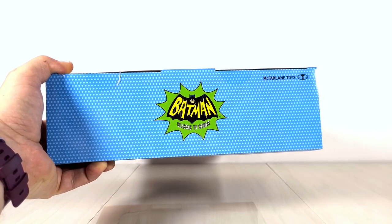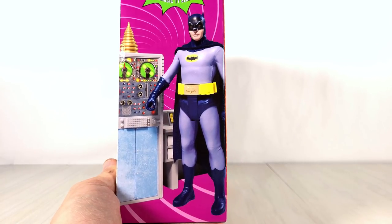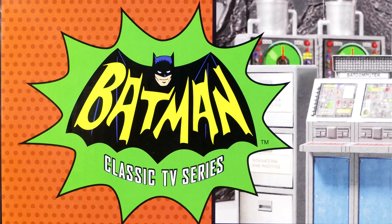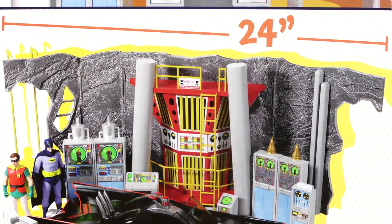McFarlane is just killing it with his design team with all of this fantastic box art. Although I will say, just like with the back of the action figure packaging, this is not the actual action figure we got. For the back of the box we see again the Batman Classic TV Series logo, McFarlane Toys. Apparently this bad boy is 24 inches and they're really proud of that.